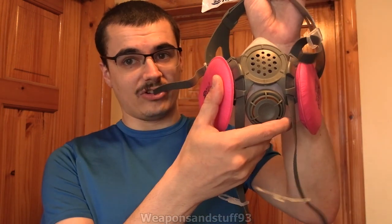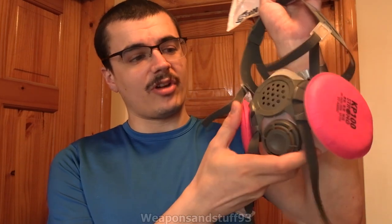So this was sent to me by Hype, so a big thank you to him, because he sent me a lot of stuff. And really it's because it's a good Chinese domestic mask design, and it's got a voice diaphragm on it, which is great for a half face respirator.